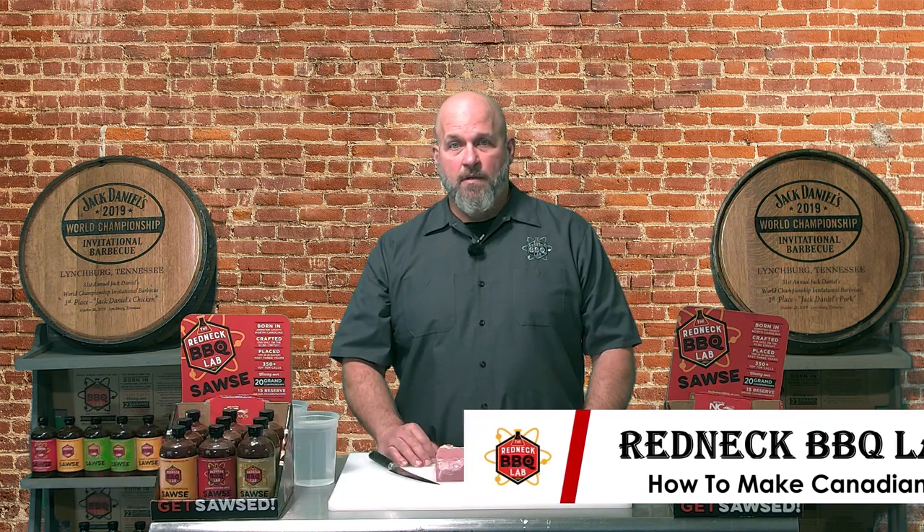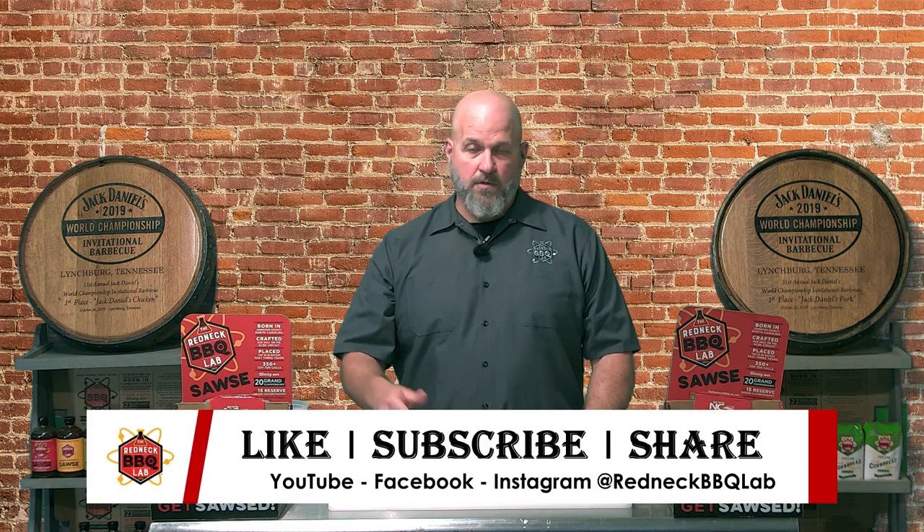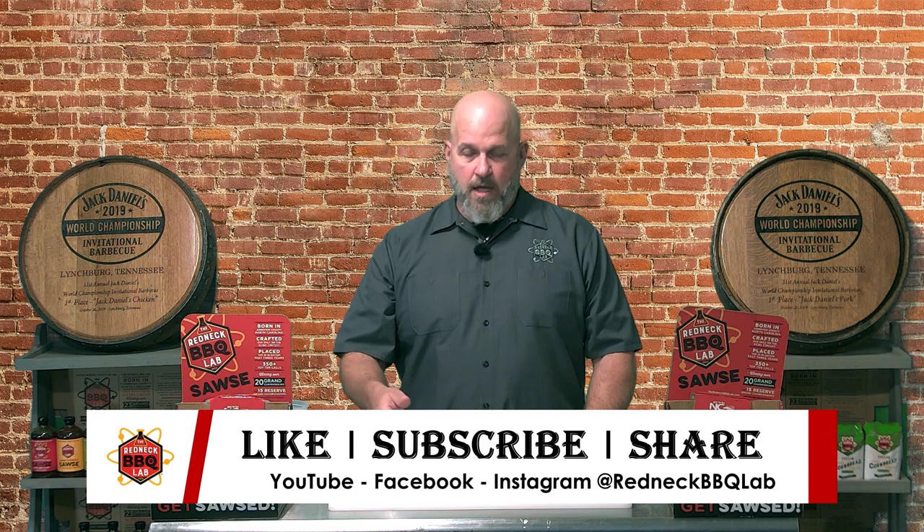If you like this video, please click down there, like and subscribe to our channel, all our various social media stuff, so you guys can stay in touch with what we're doing. Please share this with your friends — very important to spread the gospel of barbecue — and always leave your comments and suggestions below.